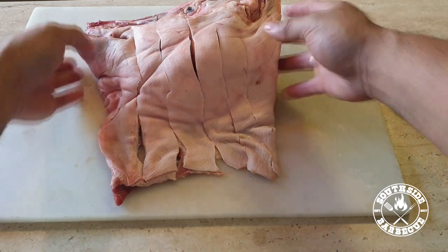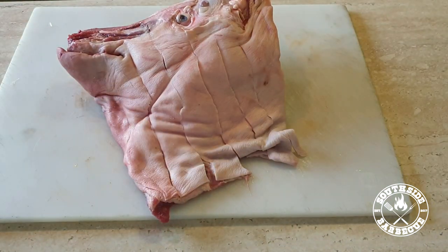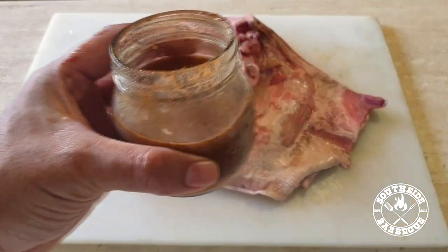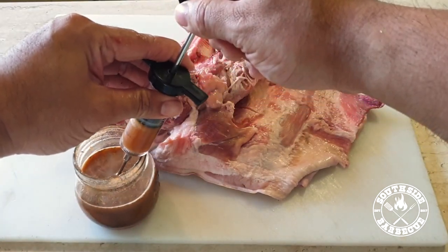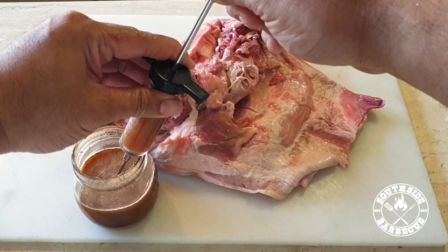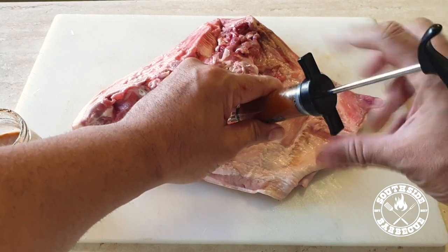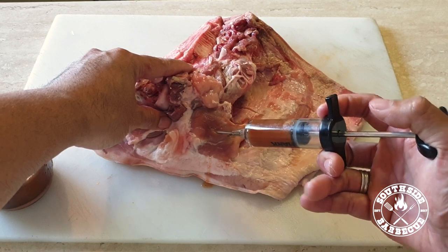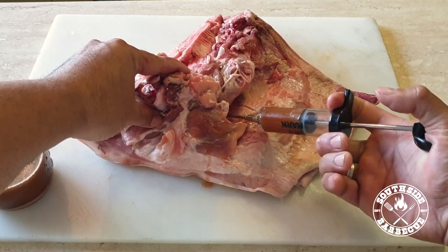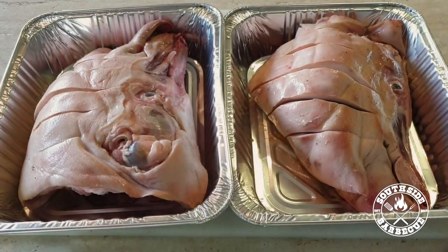Alright, let's give auntie her Botox shots. We've got our brine and we're just gonna ever so elegantly insert this solution into her meat. We want to make sure everything's nice and tight — we don't want any spillage. Once again, this will help her hold on to all of her juices during the cook, keeping her super moist and juicy.